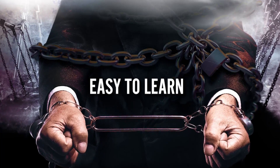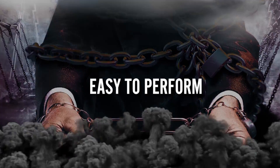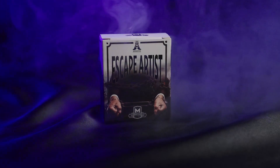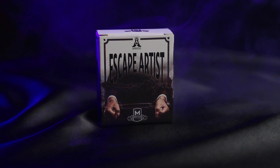The escape artist is easy to learn and easy to perform, so you will be able to perform with 100% confidence. Apprentice Magic welcomes you to the escape artist.